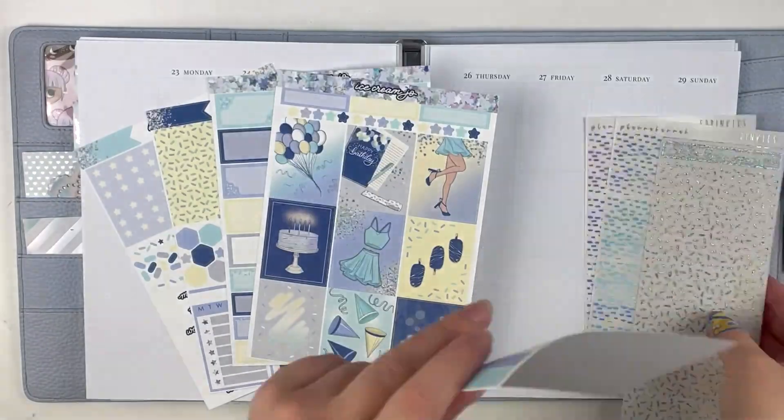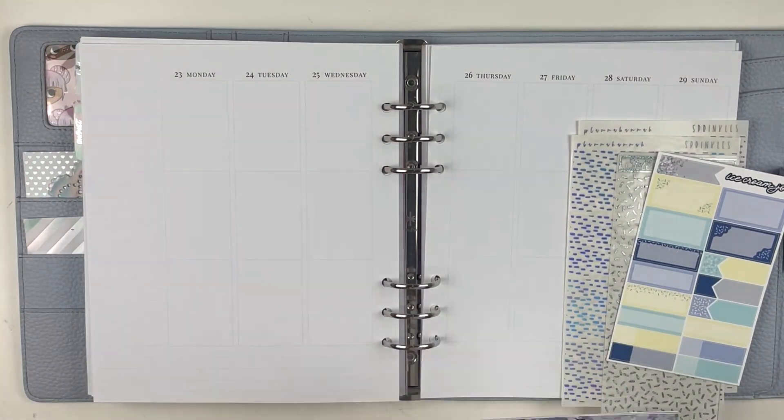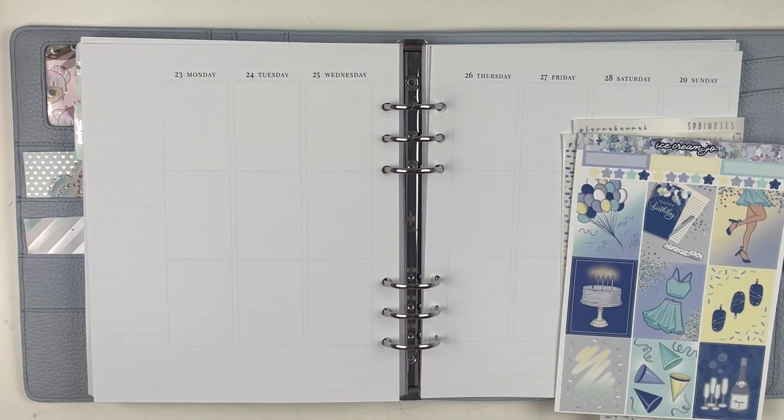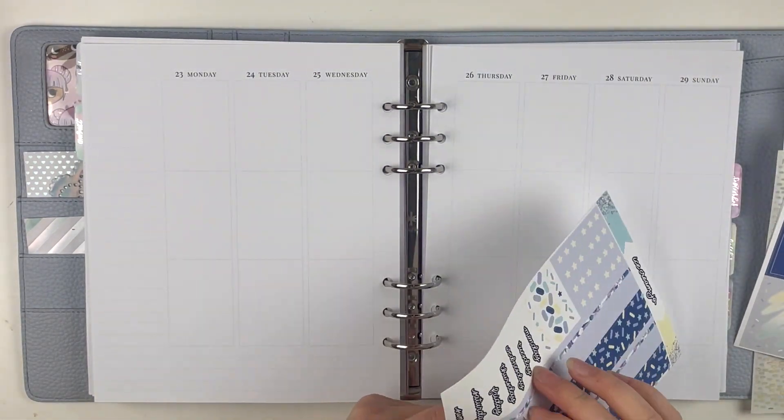Hey everybody, it is All Girl Plans and welcome back to my channel. Today we are doing a throwback plan with me for the week of August 23rd through the 29th. This week I had a bunch of birthdays, so I thought this kit from Ice Cream Joe would be perfect.